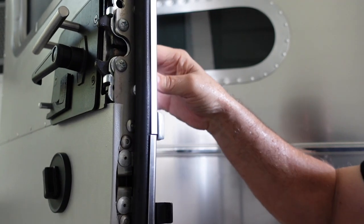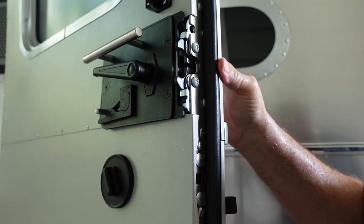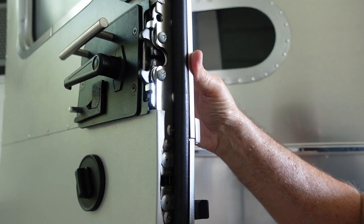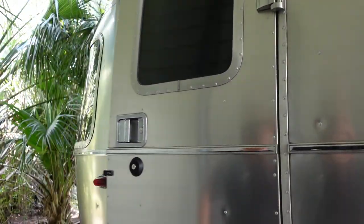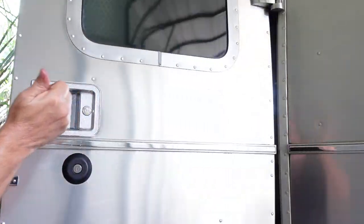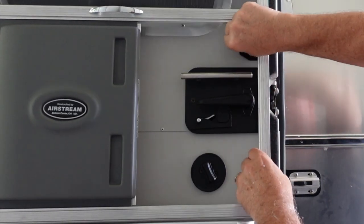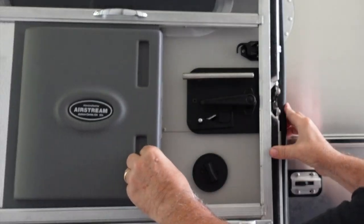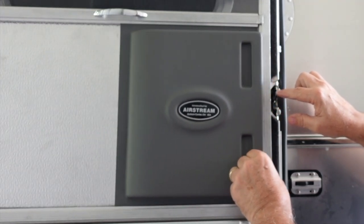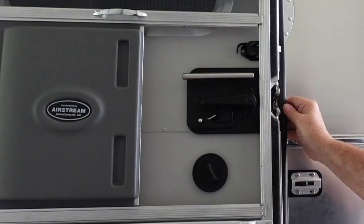One additional test you may want to do is exercise the release handle — and that works. You can see how this is going up, so I'm going to close the door and try it. It works just fine. Installation is complete. Check for the clearance for your screen door — look at that, it's a tight fit but it does slide over the handle. So it's been engineered very well. I think it's going to be a really good upgrade.